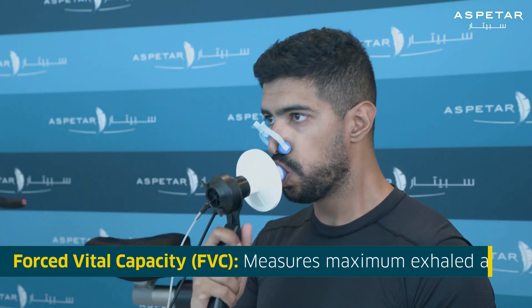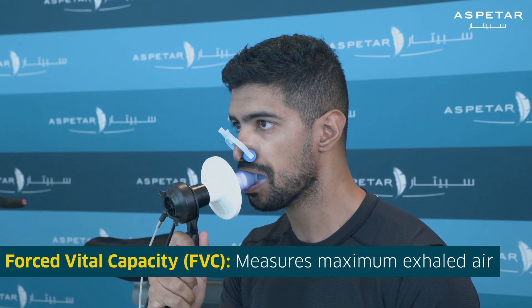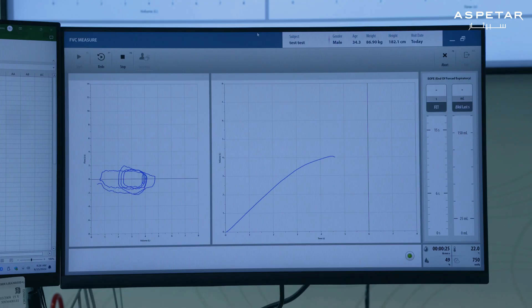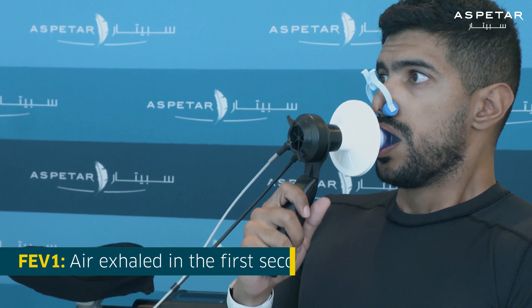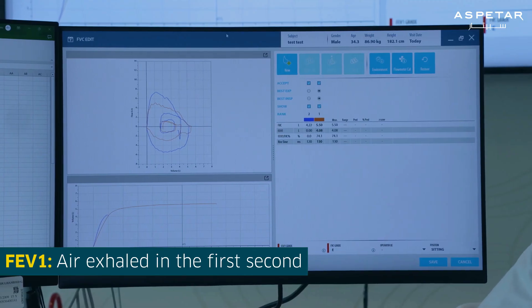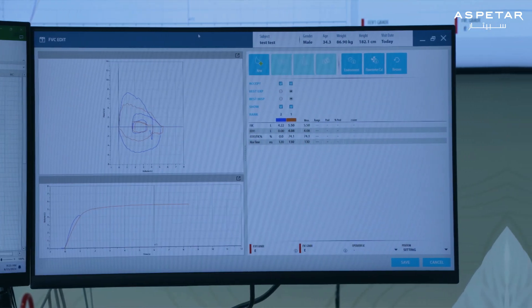There are many kinds of spirometry tests, but the most common type is the forced vital capacity. The forced vital capacity test measures the maximum amount of air you can forcibly exhale from your lungs after fully inhaling. Another important measurement is the maximum volume of air that a person can exhale in the first second, or forced expiratory volume.